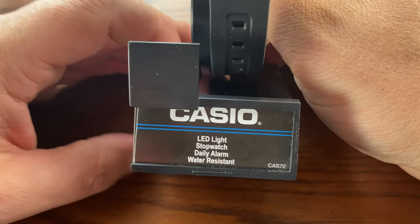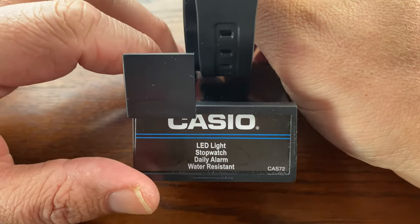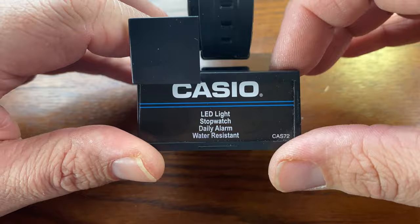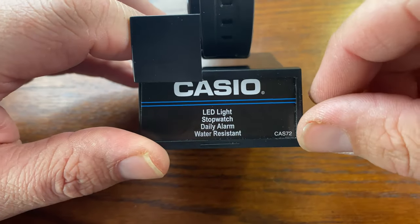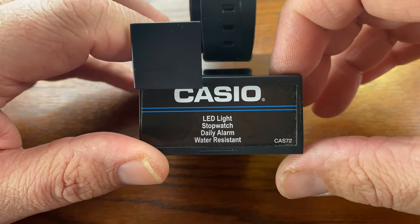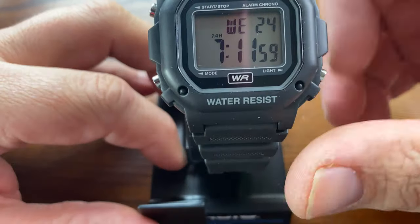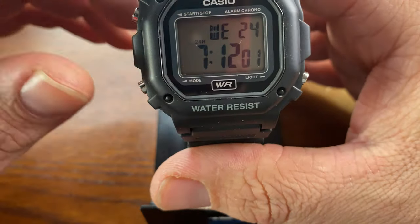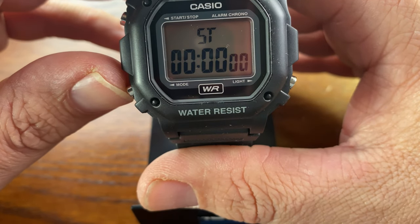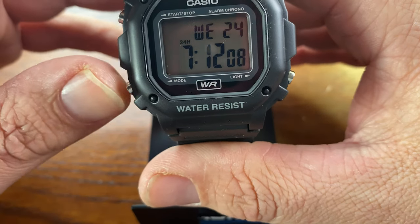It's got the typical Casio branding, and this is actually how you would see it displayed in the store. You would have the price tag here, and this one has the LED stopwatch, daily alarm, and it's water resistant — it's a good looking watch. It's got all the basic features, and here's your alarm, there's your stopwatch, and that's how you set it.